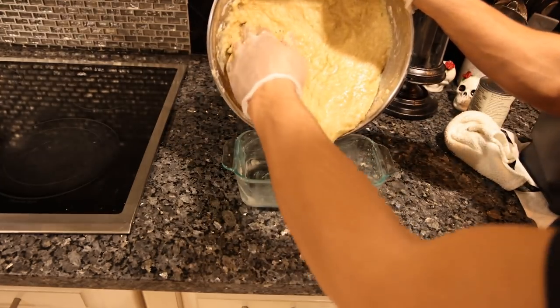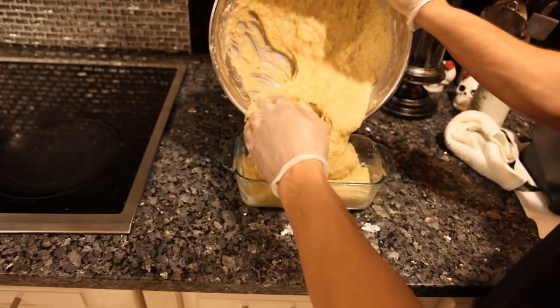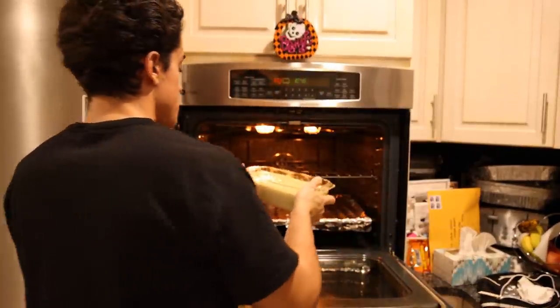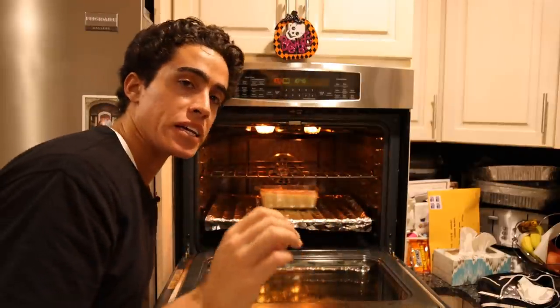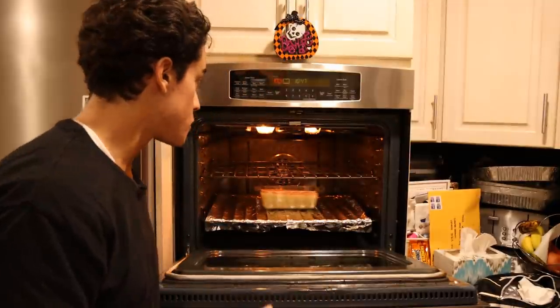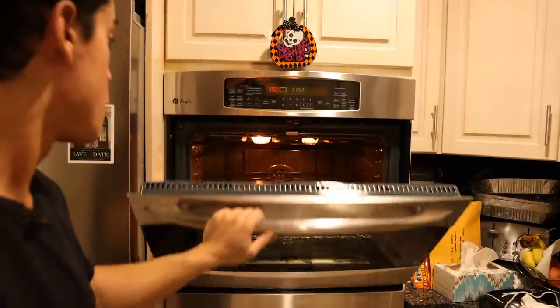This is a baking dish that I greased with coconut oil. You probably don't have to grease it, but if you want to take the banana bread out and present it you might want to. Oven on 350. We want it nice and brown and crispy on top and on the sides because that's going to be a lot more flavorful — those are the best parts.